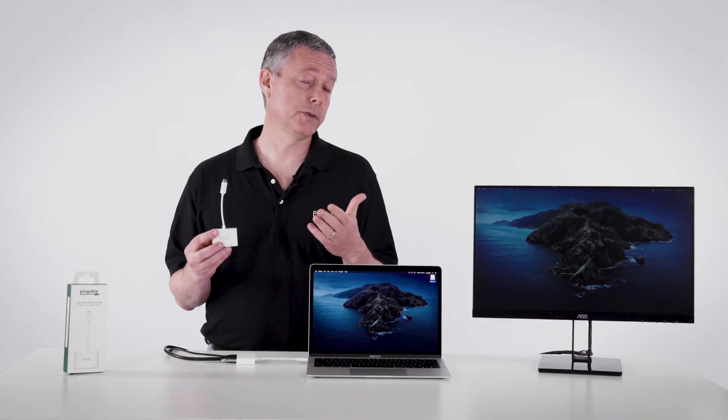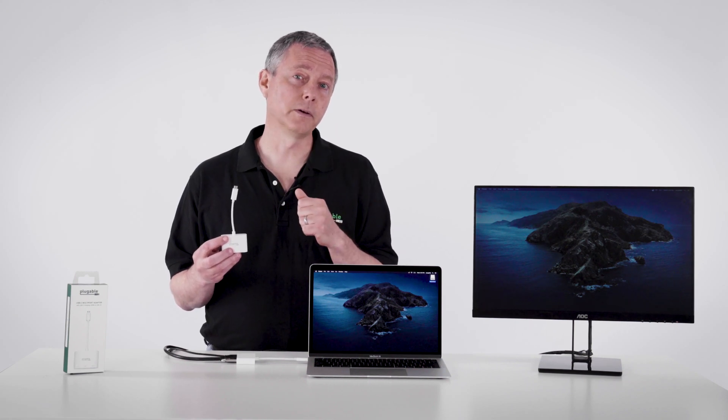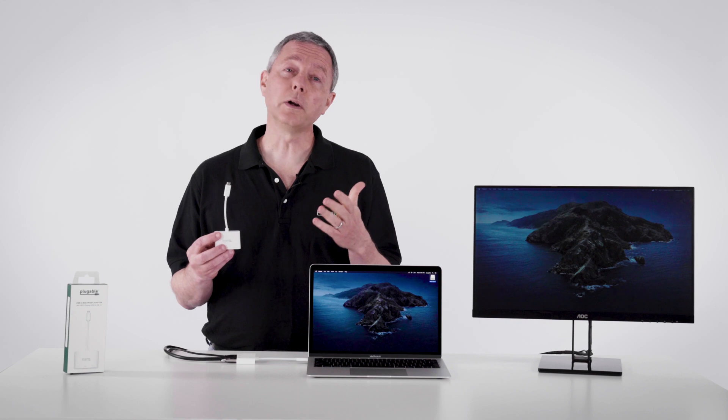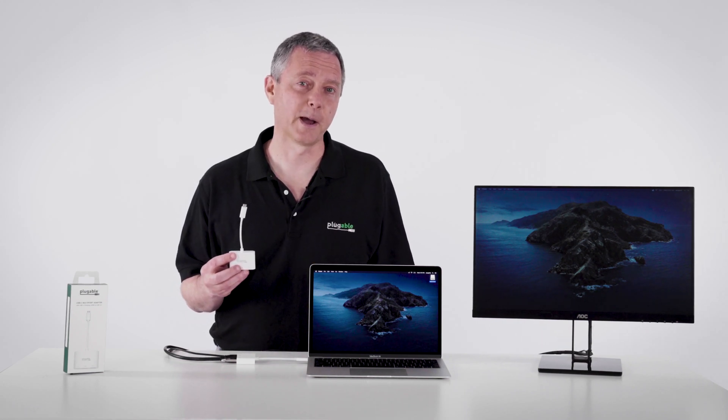If you have any questions at all about the pluggable USB-C MD-103, we'd love to hear it in the questions below, or just email support@pluggable.com and our US-based support team will be happy to help.